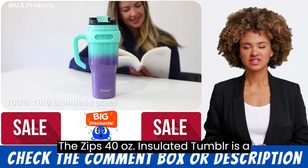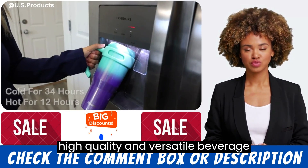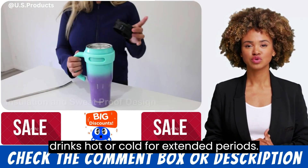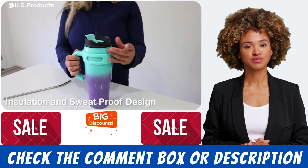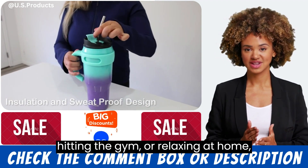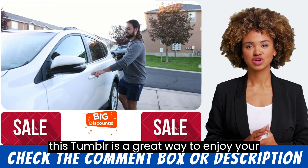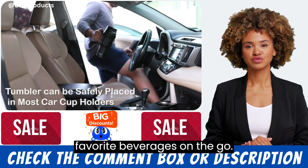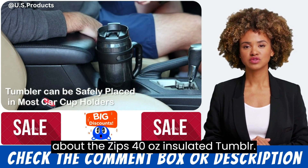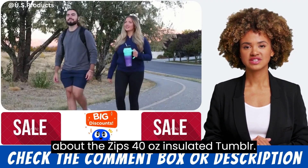The Zips 40 ounce insulated tumbler is a high quality and versatile beverage container that is designed to keep drinks hot or cold for extended periods. Whether you're commuting to work, hitting the gym, or relaxing at home, this tumbler is a great way to enjoy your favorite beverages on the go. Here is everything you need to know about the Zips 40 ounce insulated tumbler.